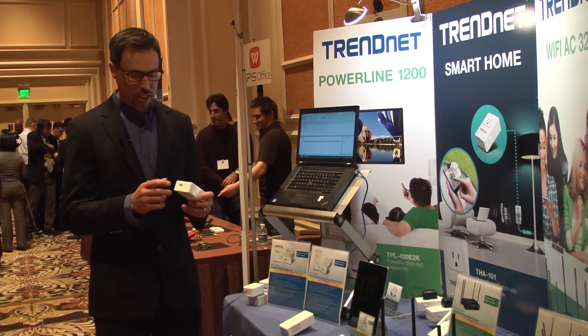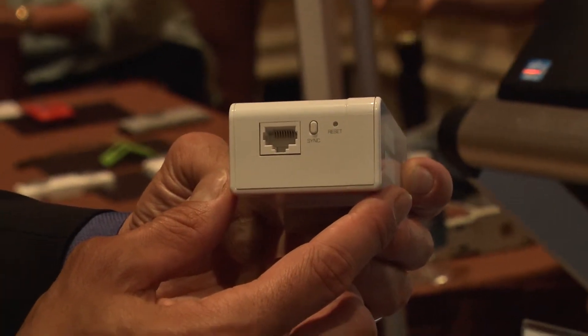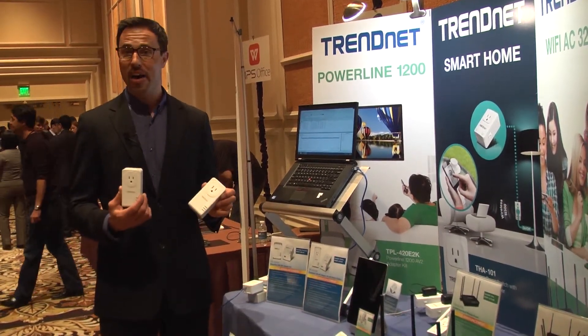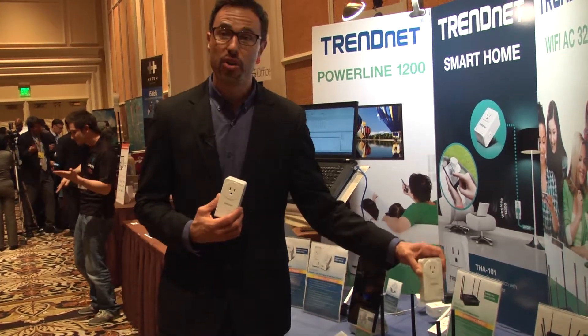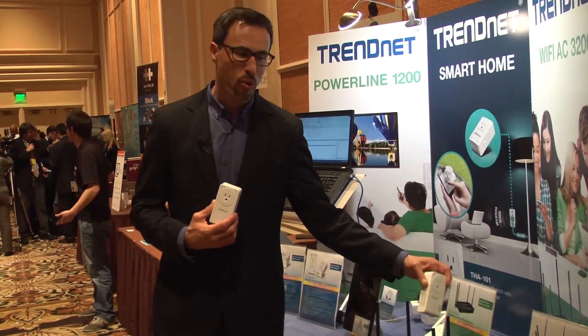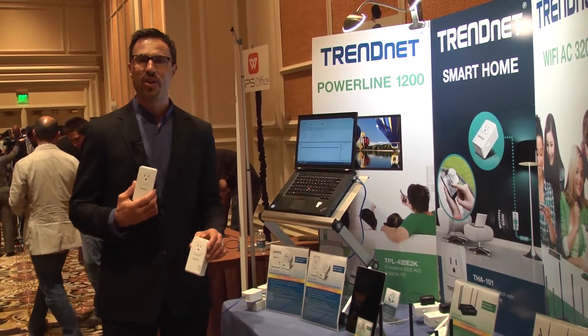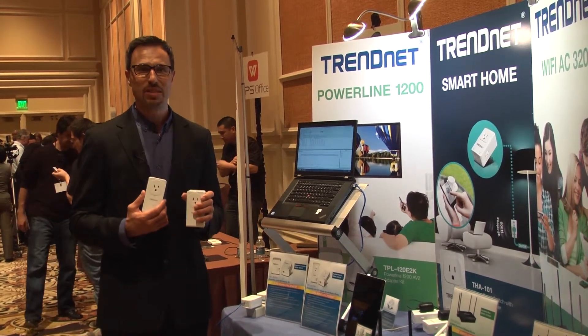That speed is always supported to the connected device with a gigabit port on the bottom. All of Trinidad's Powerline products come pre-encrypted out of the box. You simply plug the first one in near your router and connect it to an Ethernet port on the back of the router, then plug in the second device anywhere in the home and they'll automatically connect over a super high speed connection.